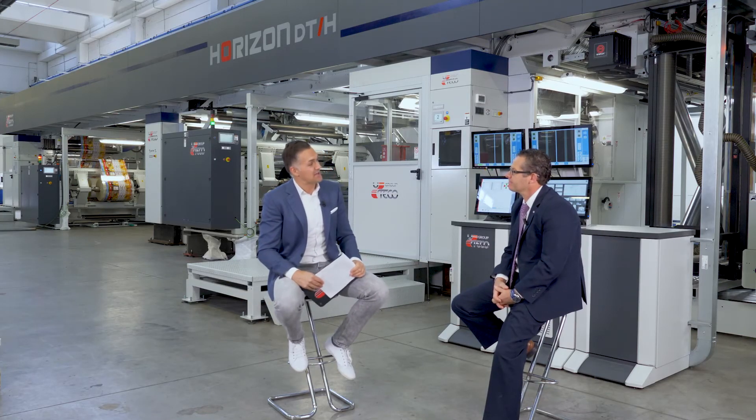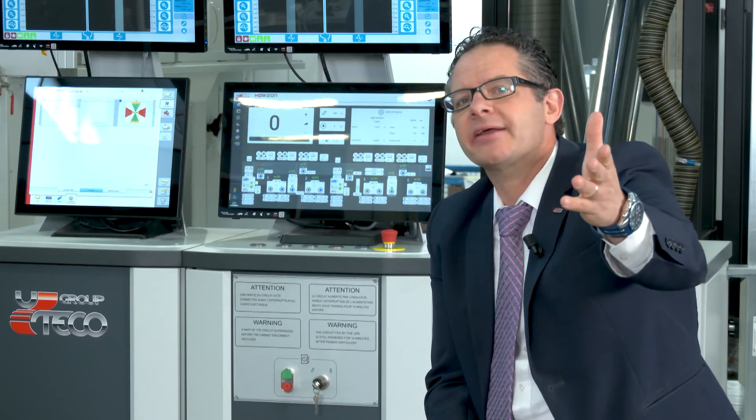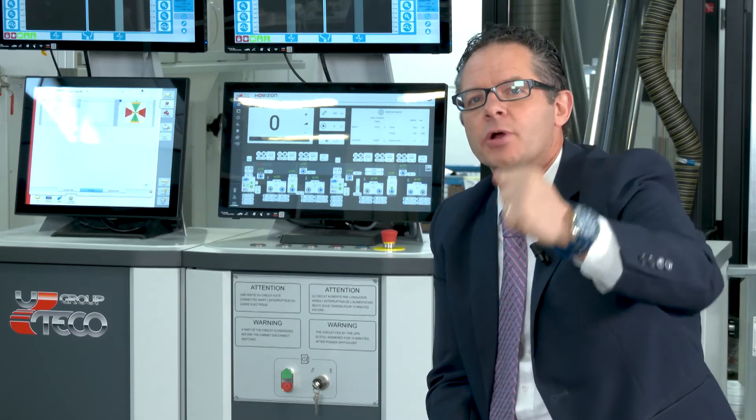Mario, thank you very much for being with us and illustrating the many advantages and features of Horizon 4.0. Thank you for having me — it was a pleasure. Hopefully everybody at this webinar got a lot of information out of it. Thank you for attending. Well, ladies and gentlemen, that's it for today. Should you have any questions, feel free to contact our experts at utecovr@uteco.com. My name is Pietro — it's been a pleasure being your host for this presentation. I'll see you at the next Uteco presentation. Thank you very much. Bye-bye and ciao from Verona, Italy.